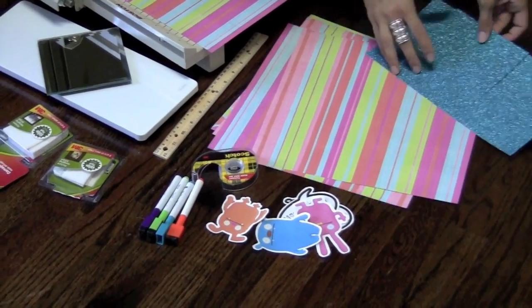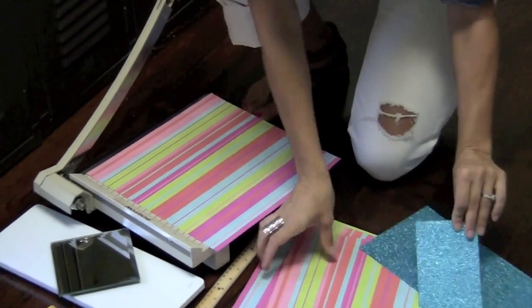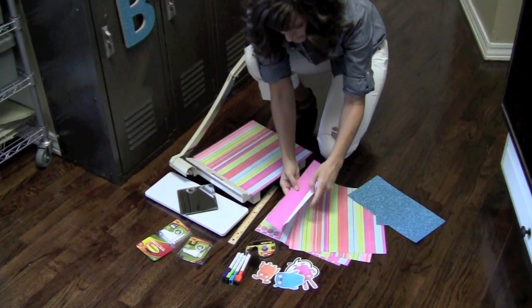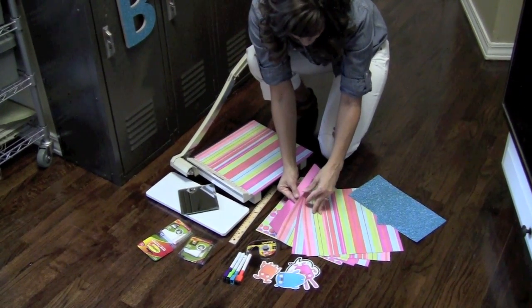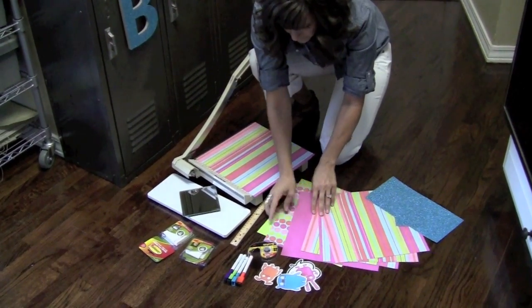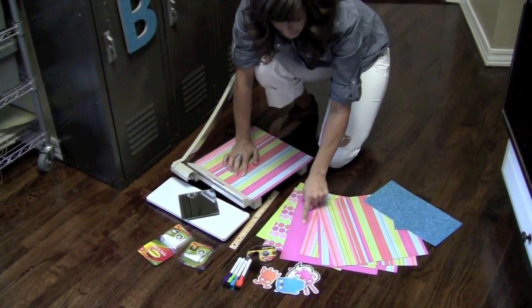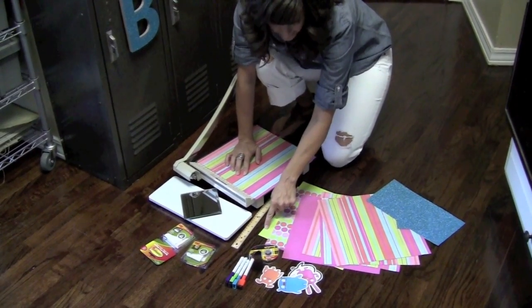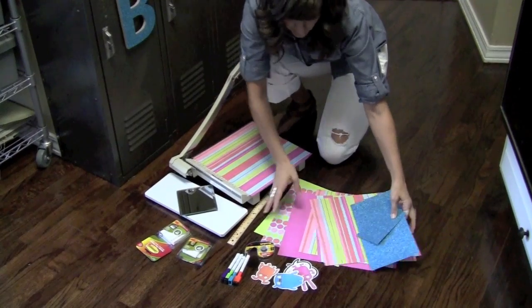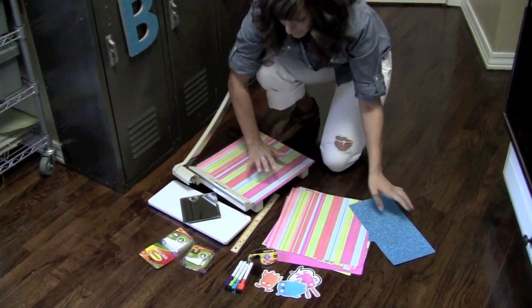I got a stripe, a really cool glittery paper, and because you never know how you're going to want to use each one, and the paper is cheap enough, I just got several different ones. So I got a stripe, a pink, a polka dot, a lime green — and that's her favorite color right now, so I got the sparkle in that. I'll show you how I used the sparkle in a little bit.